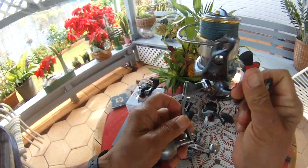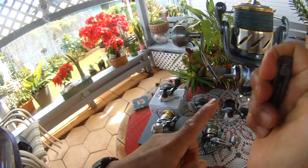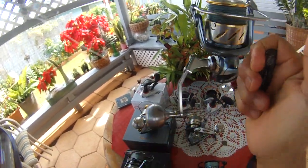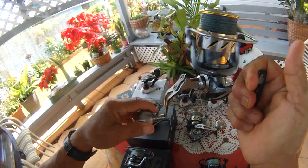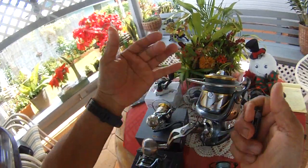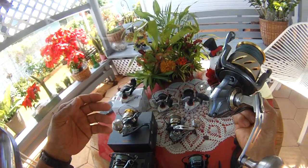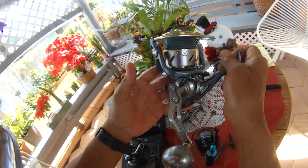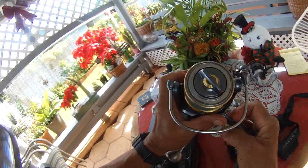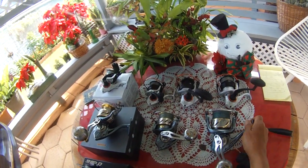This Kastking 5000 is one of the best I've field tested — alongside the Eagle, the Valiant, and the Sharky. It's top notch, built very well. The handle is similar to a Quantum — it's a bit beat up but still smooth. This is made for popping. It's 22 ounces, extremely heavy — the heaviest one I've ever field tested. It holds about 200 yards of 50-pound braid.